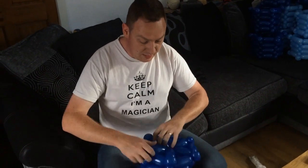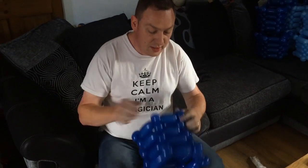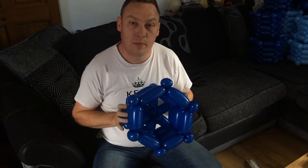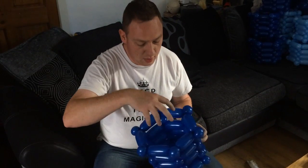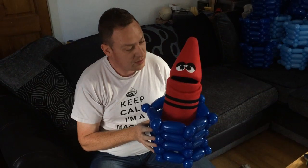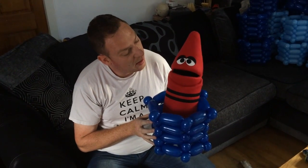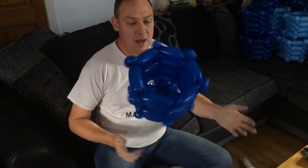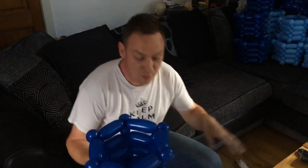Now you can use this for putting gifts in for loved ones or children. If you've got a party you can pop sweets inside here. There are little holes in the bottom, so as long as you make sure the sweets are big enough, or put some big things in the bottom to stop them falling through, or even wrap them up. You can put gifts in — you might put a red crayon in there.